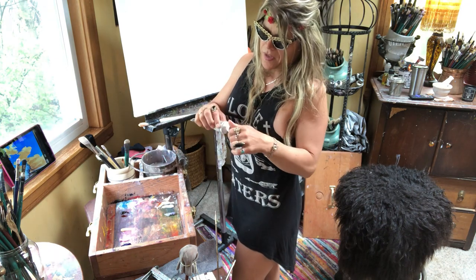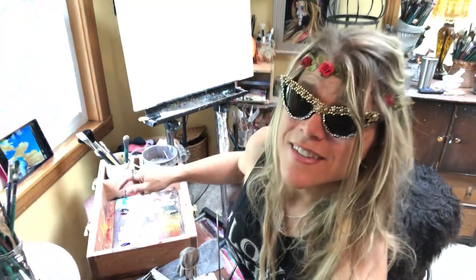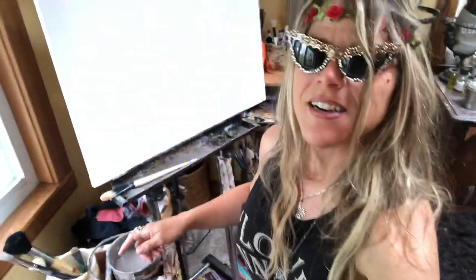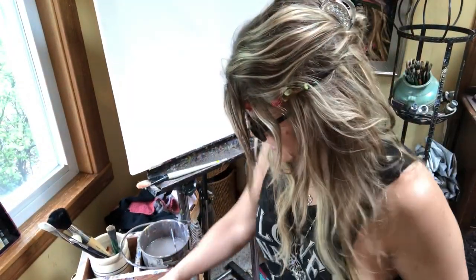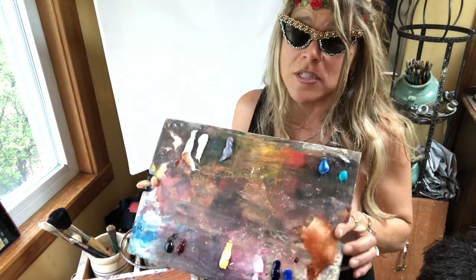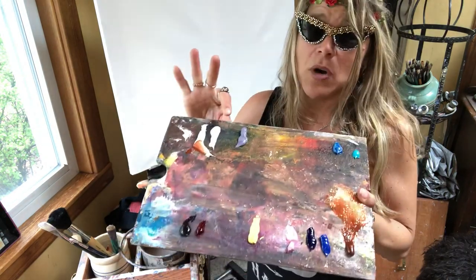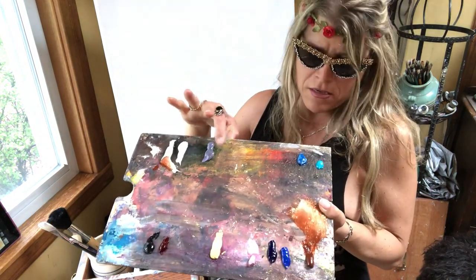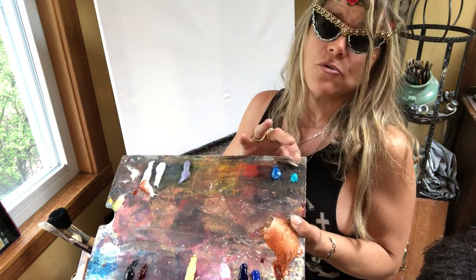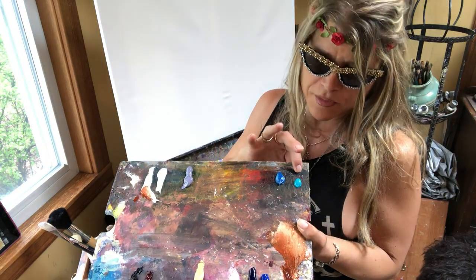I'm going to show you exactly which paints we're using. These are the colors I'm using for the clouds today. I'm using Titanium White, Violet Gray, Cerulean Blue, and this is like a Utrecht Turquoise Blue.